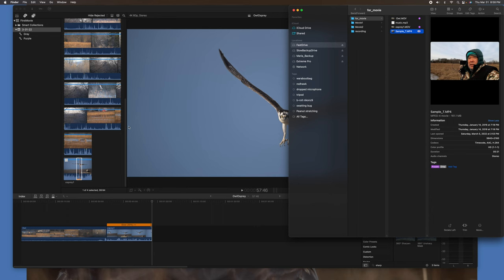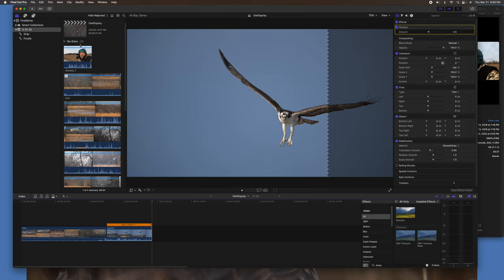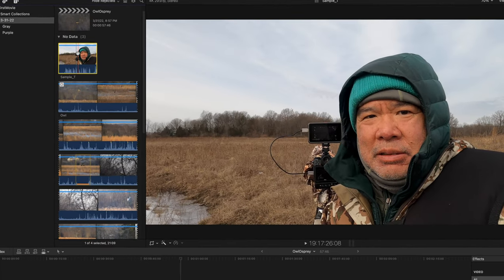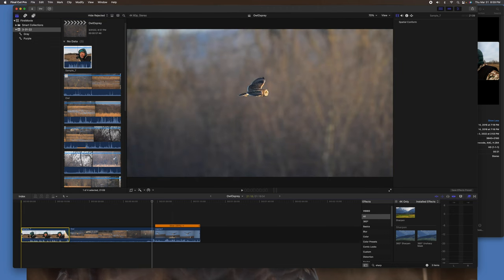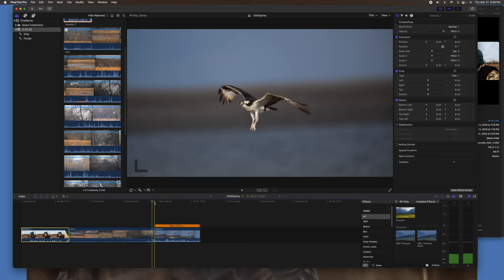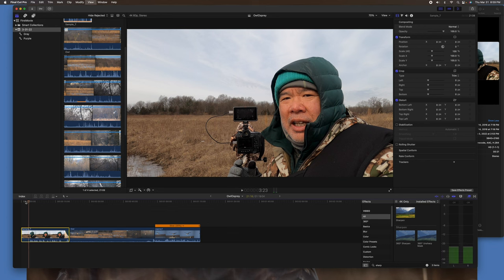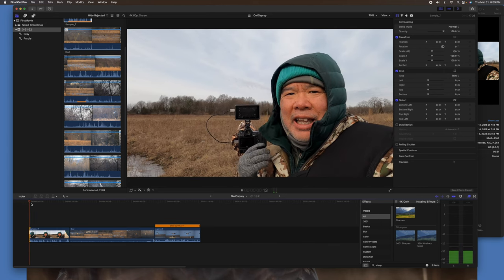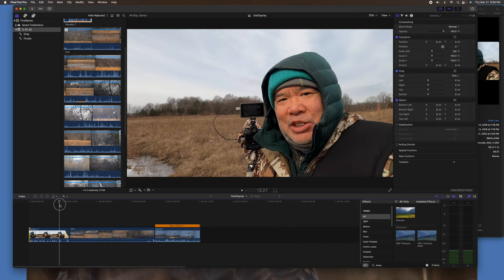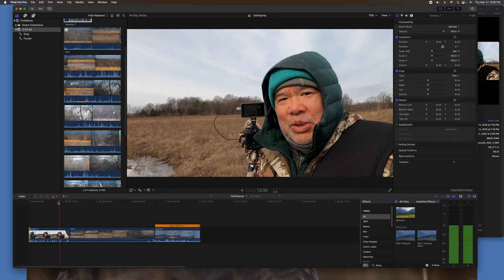Now I'll bring a clip of myself in as an intro. The process is the same — I'll drag this file in from the Finder window and then down to the timeline, where I'll trim the clip after I review it.